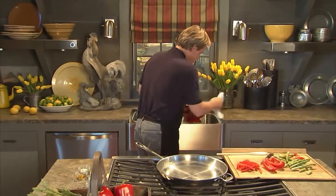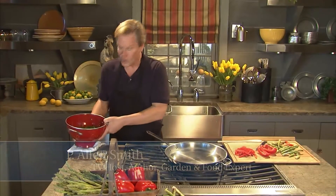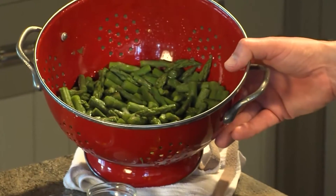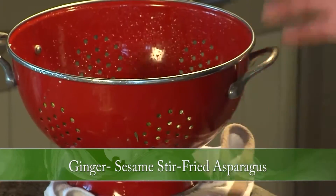To me, one of the greatest symbols of spring in the vegetable garden is asparagus. There's just nothing quite like the flavor of it, particularly when you can cut it out of your own garden. Just look at the color, it's so beautiful. This recipe is called Ginger Sesame Stir Fry Asparagus.